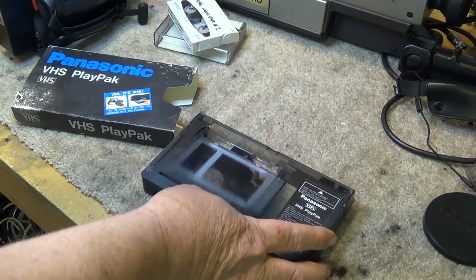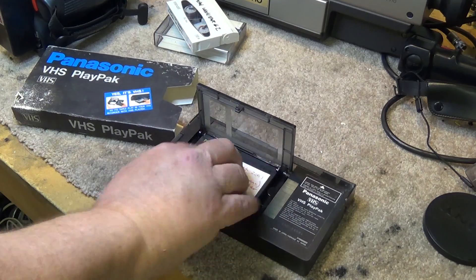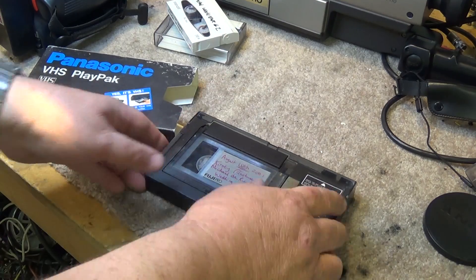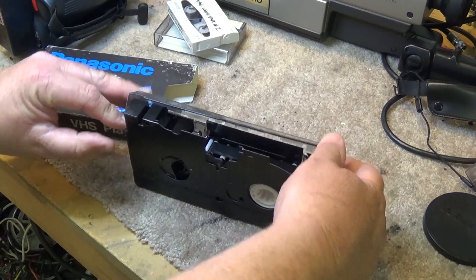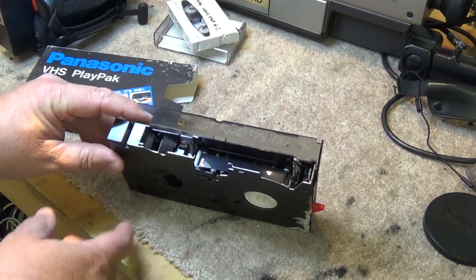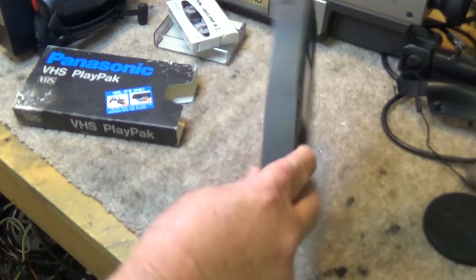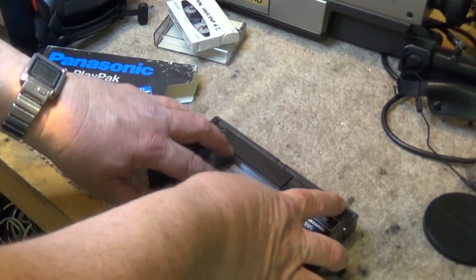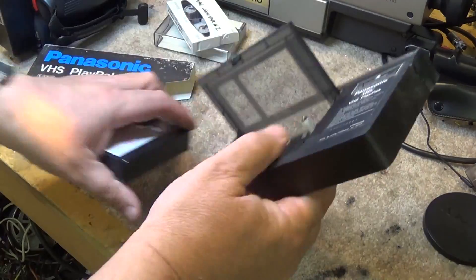The whole idea behind a VHS Compact system was that you could open up that adapter, take the tape, plug the tape in there, close the adapter down, and it would thread it out into a standard-size cassette shell. Then you could take that tape and plug it into your VHS machine. That's not likely to happen here though because this adapter is shot.